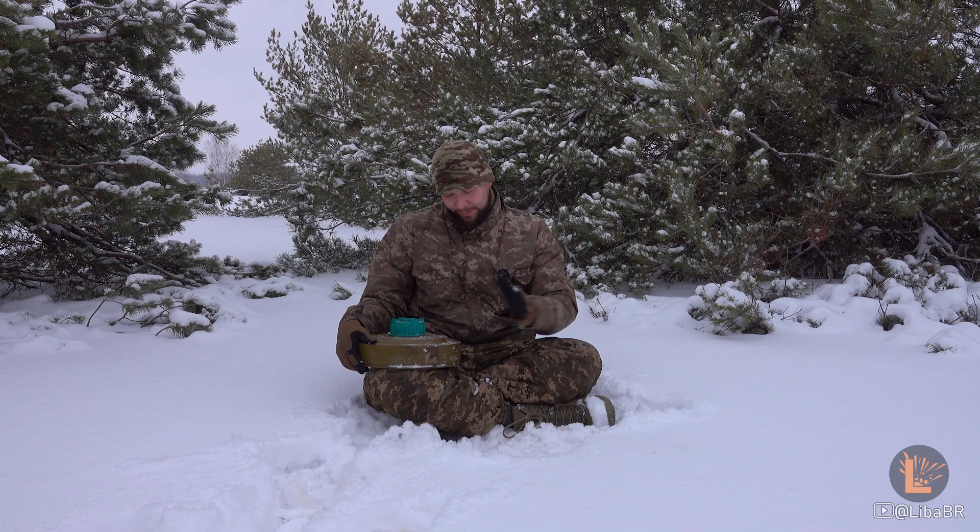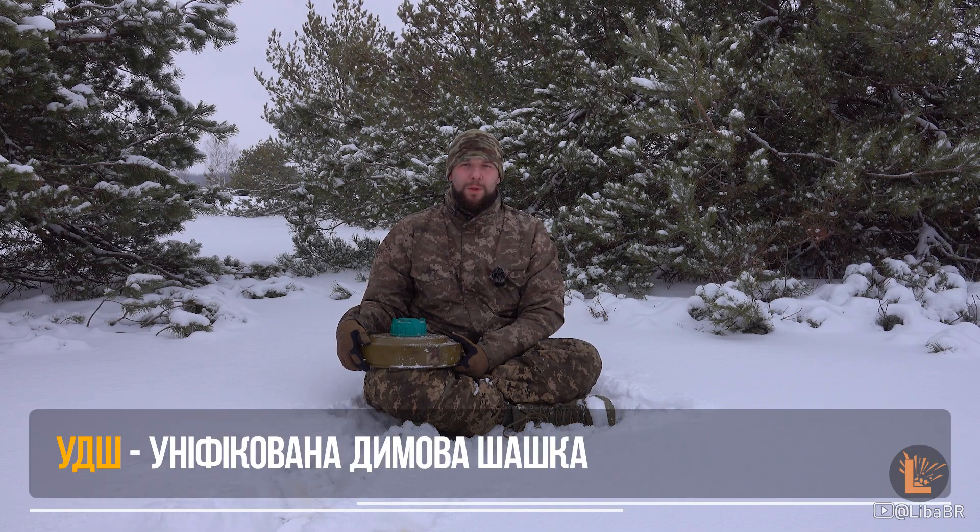«Слава Україні!» Це не ТМ-ка, а уніфікована димова шашка – УДШ, призначена для створення великих димових хмар.